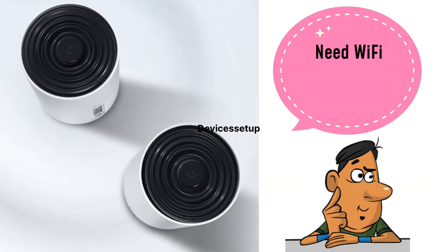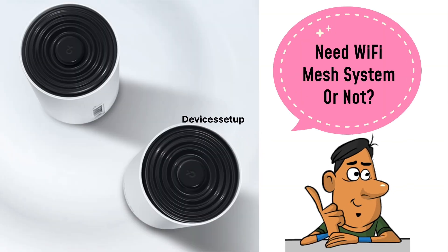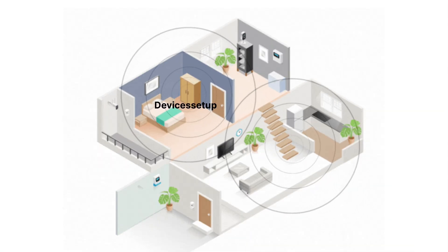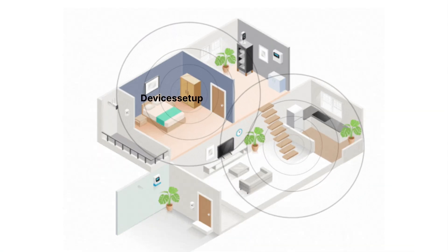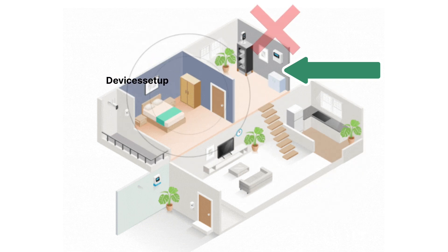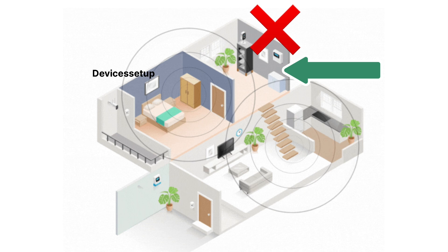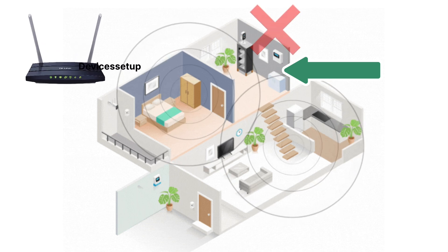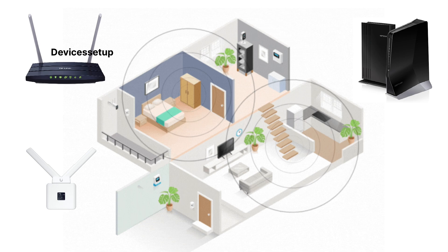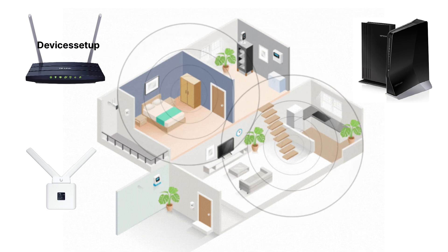First of all, we should understand if you need a Wi-Fi mesh system or not. Suppose you have a small house and your router covers most of it, but there are still some locations where you don't get Wi-Fi. In that case, it is better to either upgrade your router or get a Wi-Fi extender or mesh Wi-Fi extender if your current router supports it.